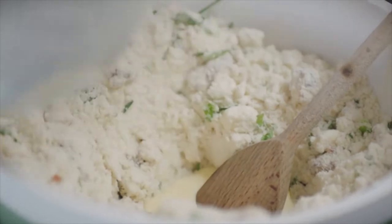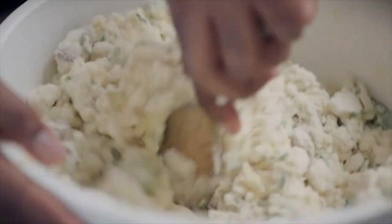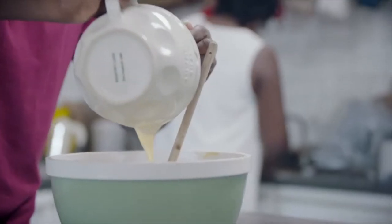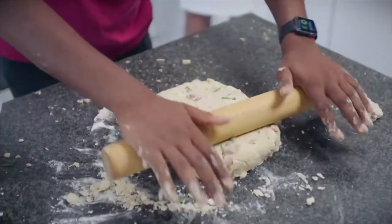Add the wet ingredients. Bring the mixture together. Try not to overwork your mixture. The more gentle you can be, the better your scones will turn out. Roll the dough to three to four centimetre thickness.